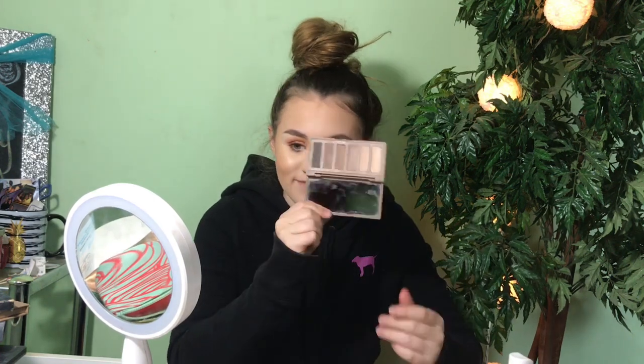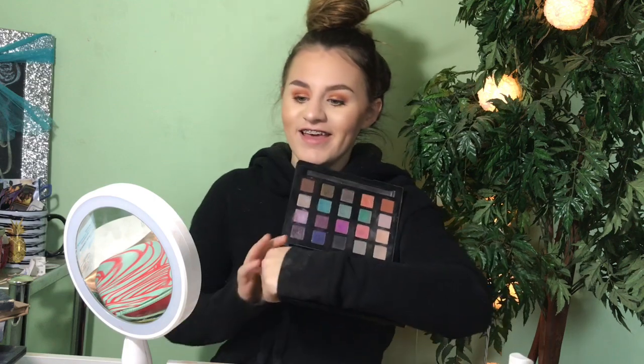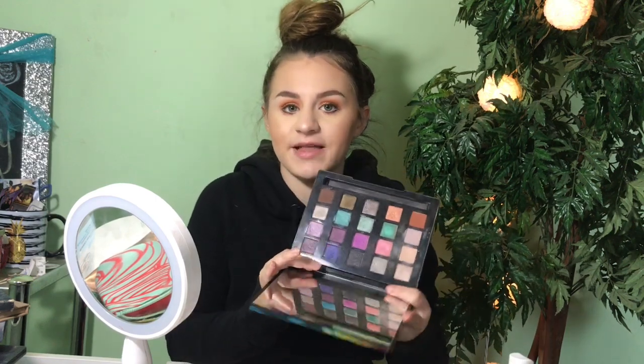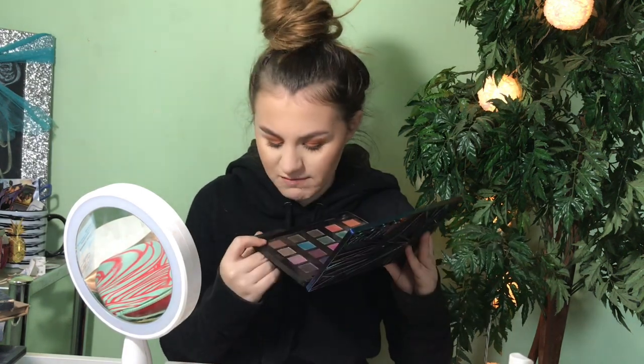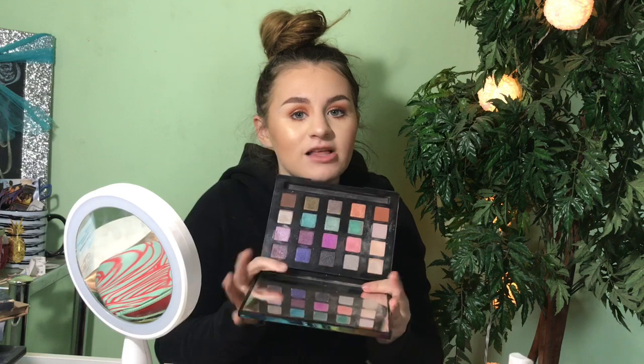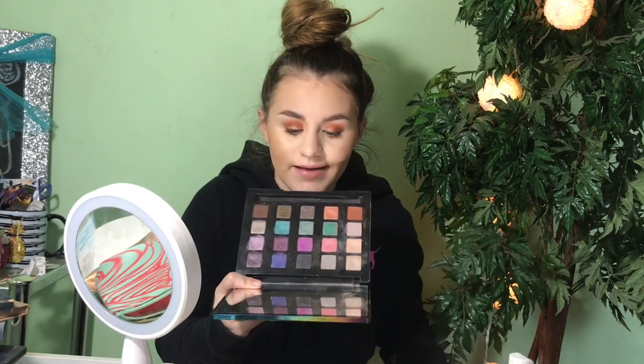The next Urban Decay palette I have is the Vice palette, which I got for Christmas. The mirror inside is so big and the shades are nice, but I don't tend to reach for it a lot because there are only three matte shades — really you cannot create a whole look with this palette alone. It's more of a palette you pair with a separate matte palette and then go into here for shimmers. It's very pretty but the lack of mattes is a drawback for me.